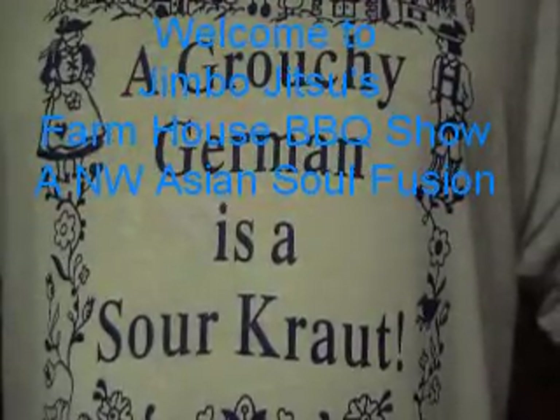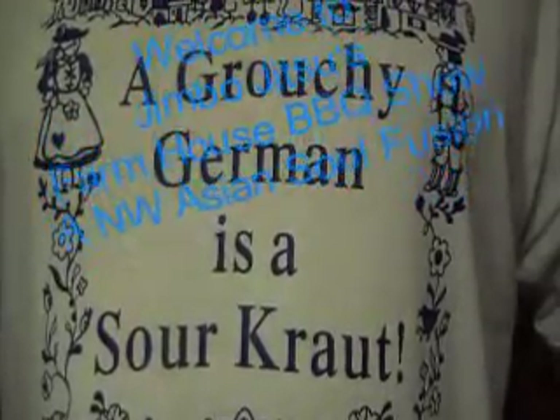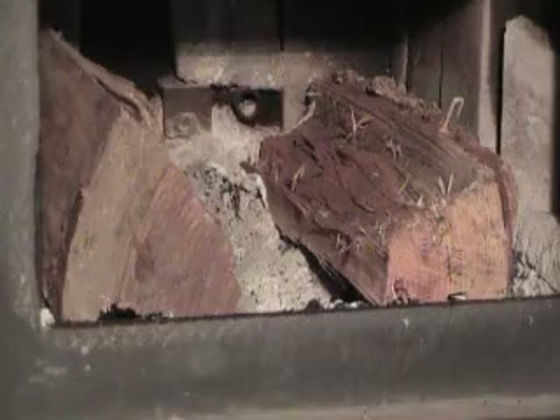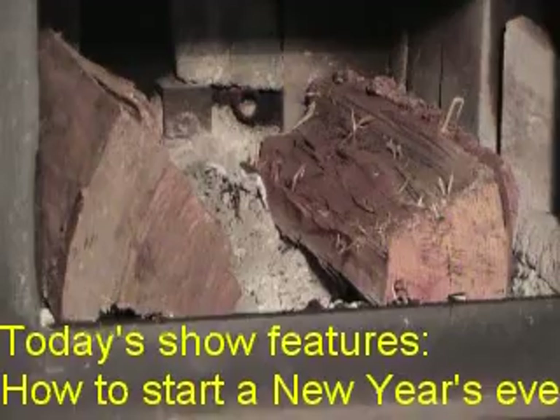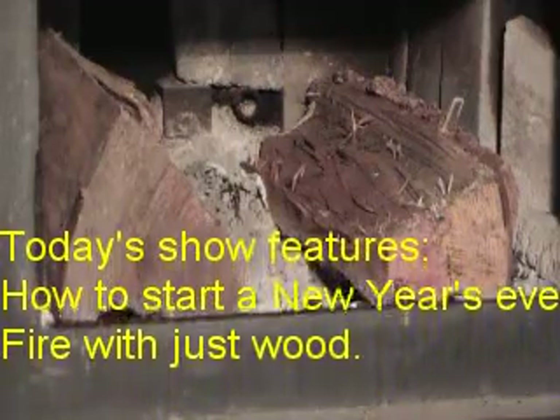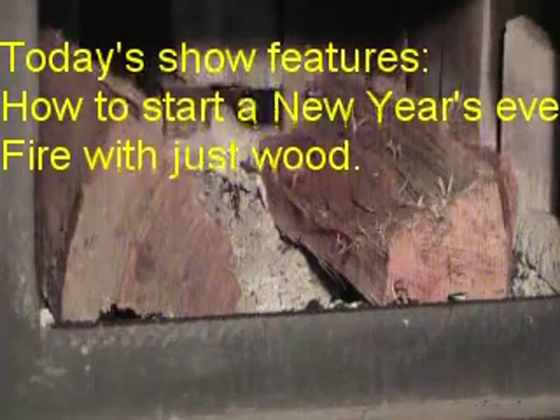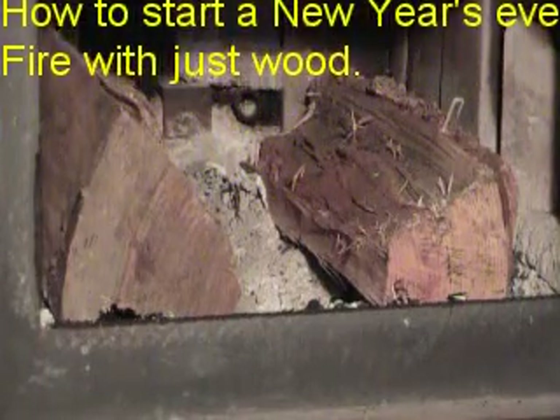Welcome to Jimbo Jutsu's Farmhouse Barbecue Show. Thank you for watching our show today. How to start a New Year's Eve fire without using paper or fuel of any sort — we're just using wood and wood.